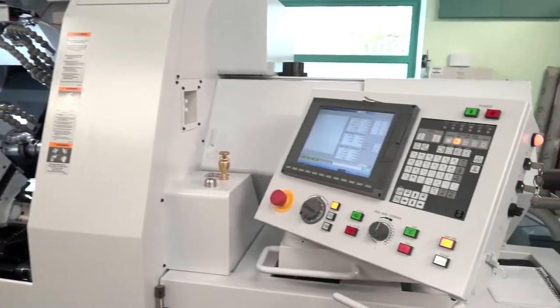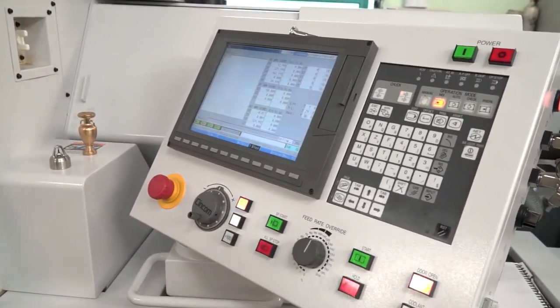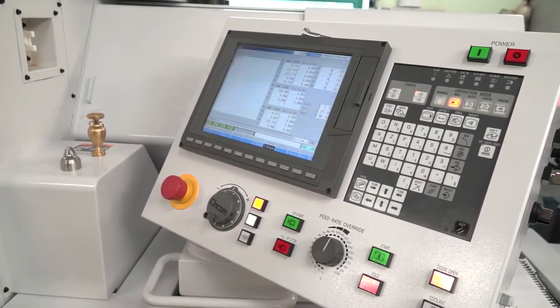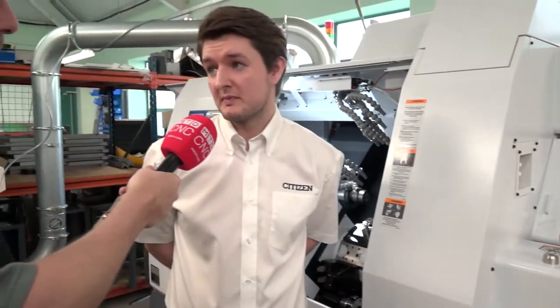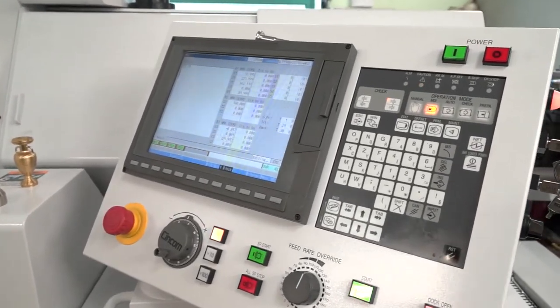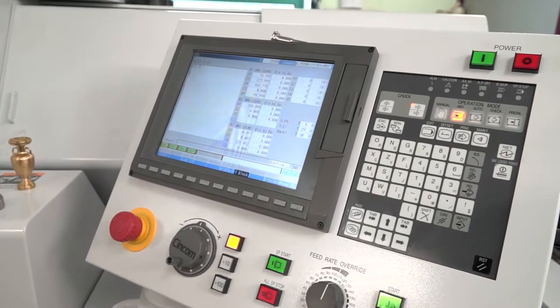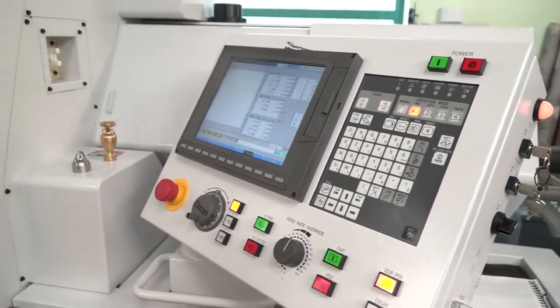Engineers like to keep the same suite of controls, and this machine uses Mitsubishi rather than FANUC. A lot of customers are skeptical because they've only used FANUC before. The Mitsubishi is essentially the same — it's more user-friendly, and if you can program FANUC with G-code, you can program this machine. It's also super fast.